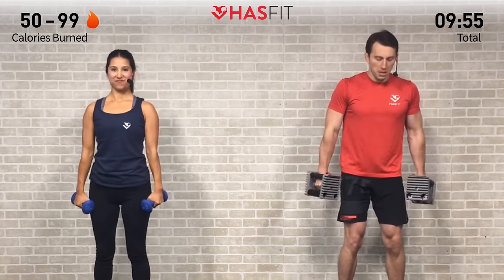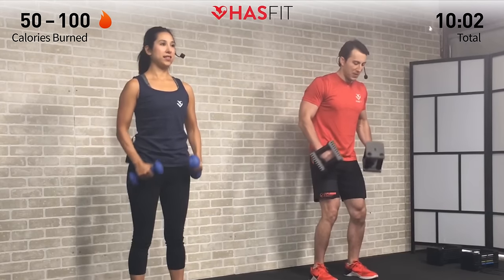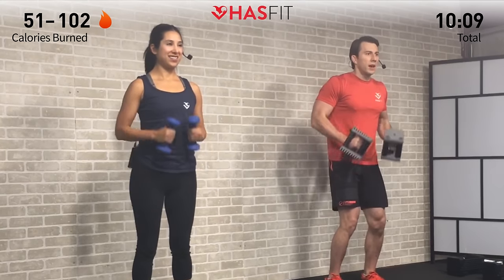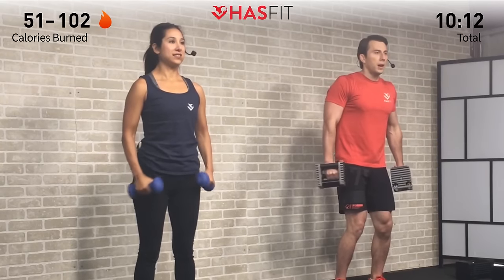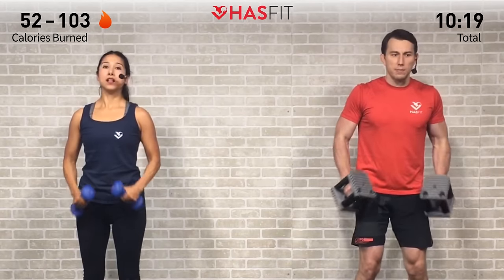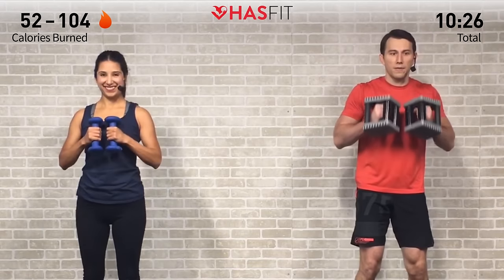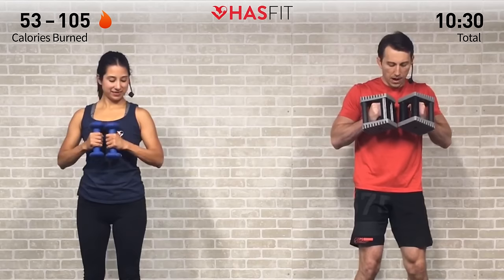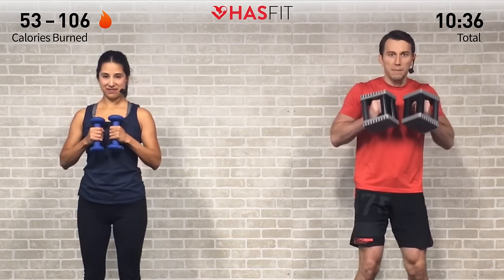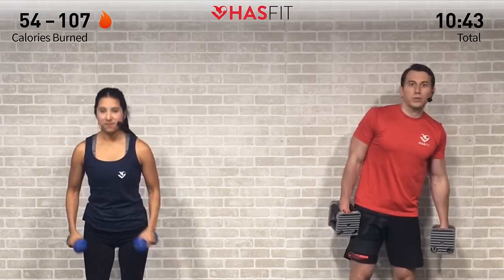Squeeze those dumbbells up at the top, squeezing your biceps, elbows come out to the side. Every repetition getting you just that much closer to the end and that much closer to your goals. Five more — fighting through, made it this far, no giving up now. You can do this. It's all about that mental toughness right here. Last one — alright, let's go Hasfit Tribe, let's get those triceps next.